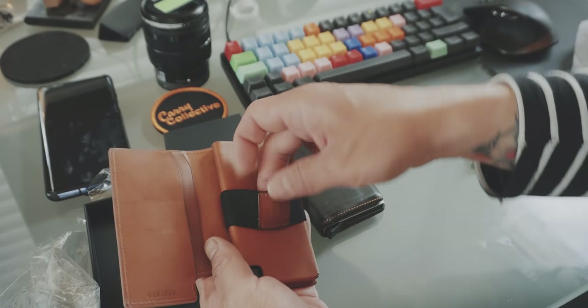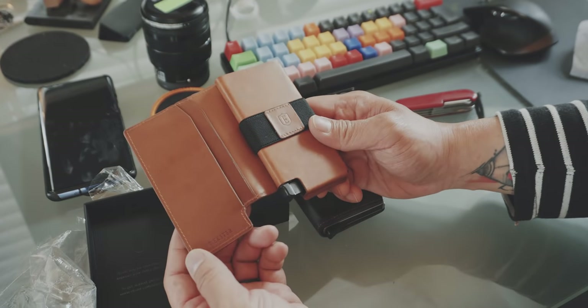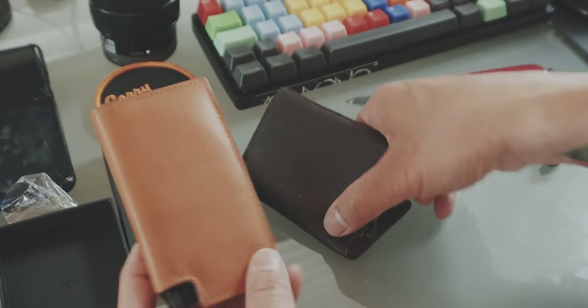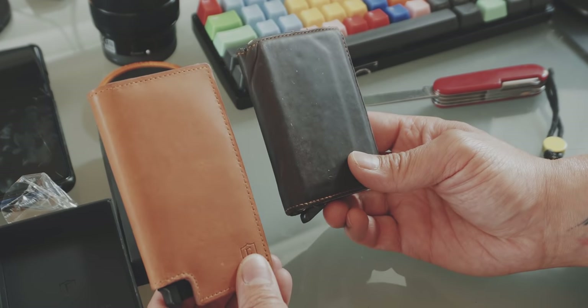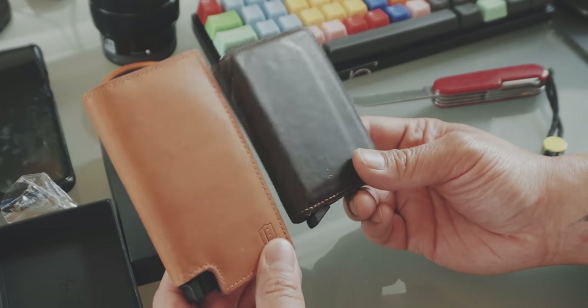I probably won't use this band a lot, especially due to the Corona crisis at the moment that we are all aware of — cash isn't that much needed anyway. But I will switch over to the Extra and test it out, and we'll do a before and after shot of this leather after a couple of weeks.